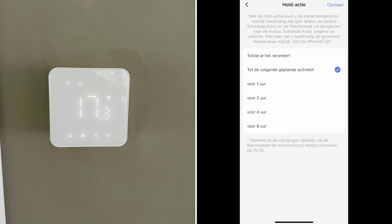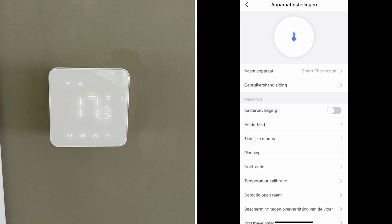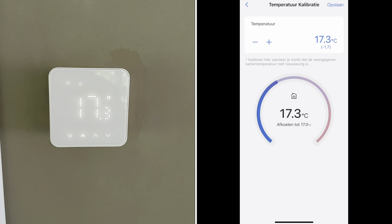Now there is a hold action, and here you can decide what your thermostat has to do whenever it is changed manually or by automation. I've decided to make it go automatically back to its planned activity. You can calibrate the temperature — I had to offset it 1.7 degrees. So I just put another thermometer right beside it, let it rest for half an hour, then I offset my temperature and saved it.